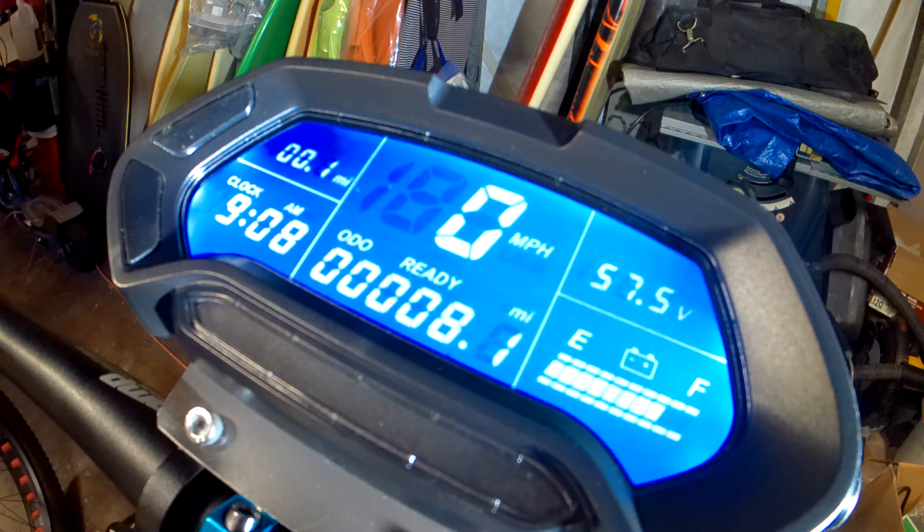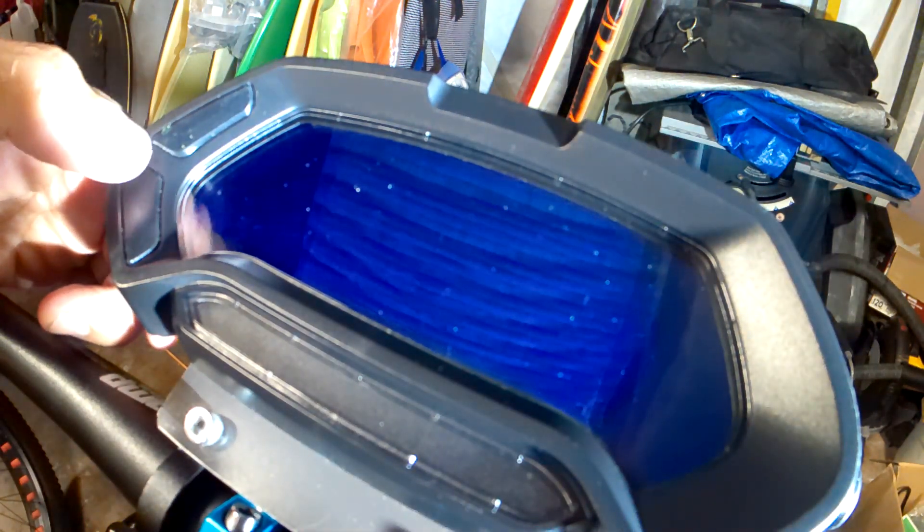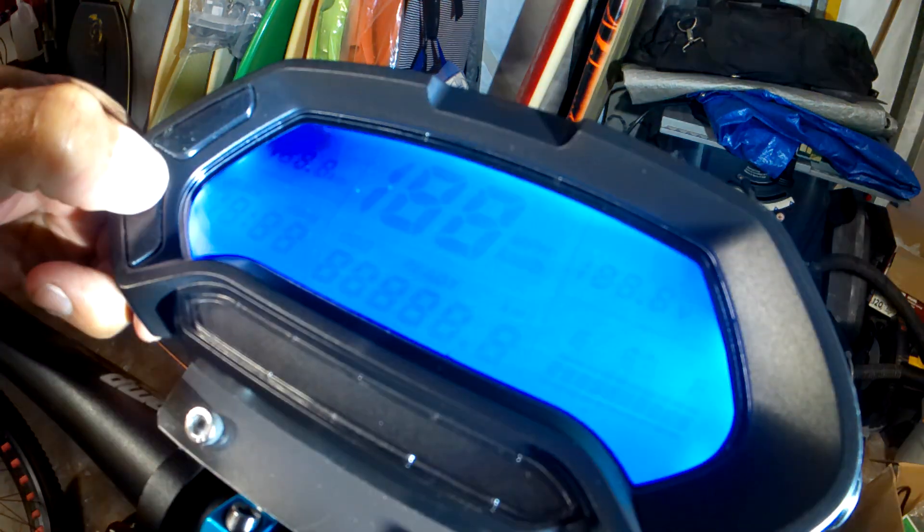I'm making this video on how to adjust your CT22 display to adjust the voltage. First of all, you start your display in the off position because you've got to get into the parameters. Hold in your select button and turn the power on.